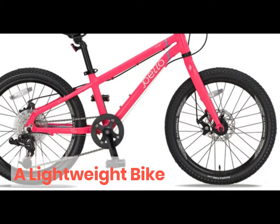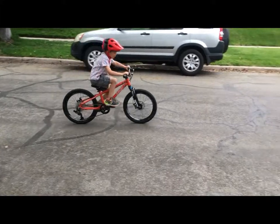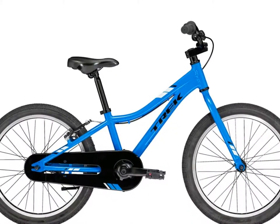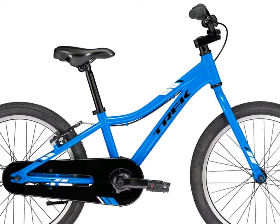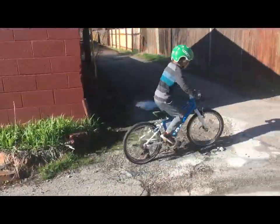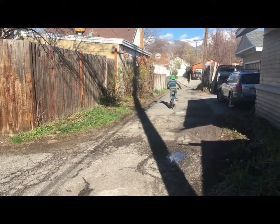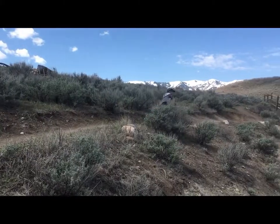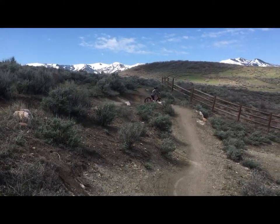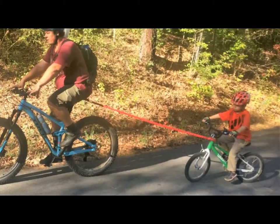With the rigid fork, the Pello Rover weighs 20.3 pounds, making it significantly lighter than many 20-inch bikes on the market. The Trek Precaliber, for instance, weighs nearly 24 pounds, and big box store bikes will weigh even more than that. That said, there are definitely lighter options on the market as well — the WM4 weighs 16.9 pounds. If you choose the suspension fork, you're looking at an additional 2 pounds, so just make sure to grab a tow rope so you can give your kid a boost when going uphill.